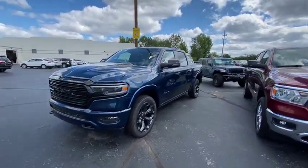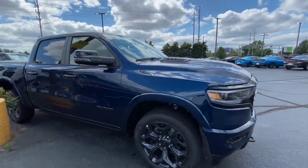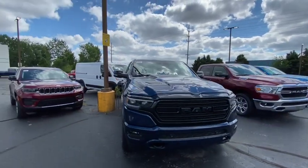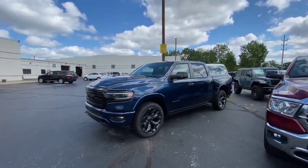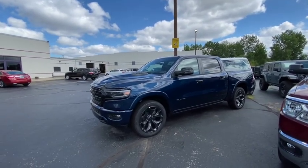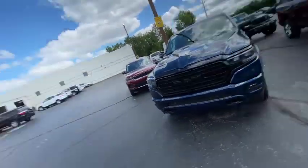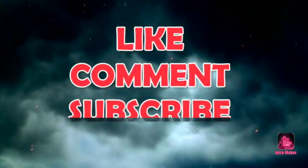I'll definitely put all the specs for this truck in the description along with where you can get this particular RAM 1500 eTorque Limited crew cab. It's definitely a nice truck. Make sure you like, comment, and subscribe — tell a friend. Hopefully I helped out anyone looking to buy one of these trucks who couldn't get to the lot in person. It's a beautiful truck. This is your boy T-Light — be safe, stay away from negative people, and live your best life.